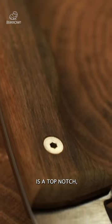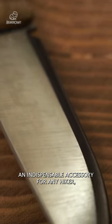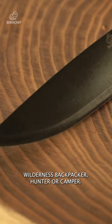This Beavercraft VSH-3 is a top-notch full-tang survival knife, an indispensable accessory for any hiker, wilderness backpacker, hunter, or camper.